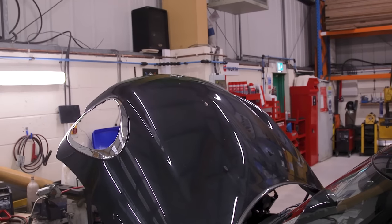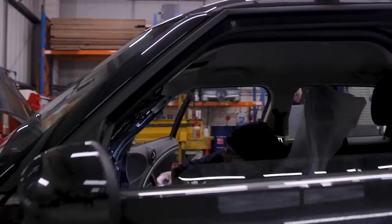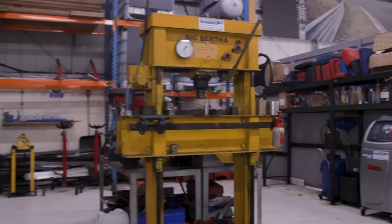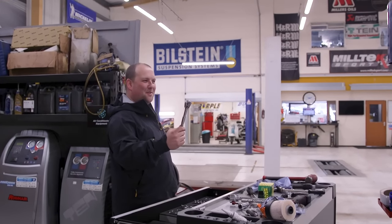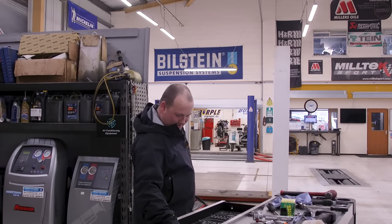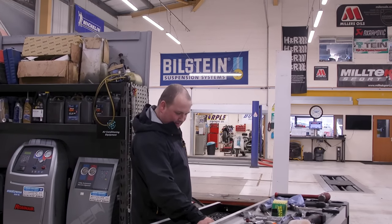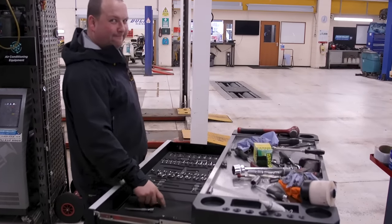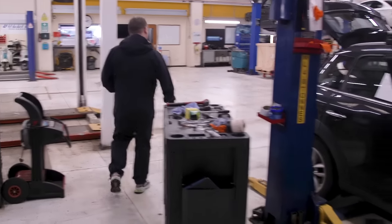Michael, why have you got 12 screwdrivers out? Because there's that many different variations — might as well get them all out. Michael, your toolbox isn't too bad. Is that yours, Michael? He says it's his — he brought it in from home. I see his blue point and his little black one there. That's a broken spanner. His toolbox looks like he's been in everybody else's box.